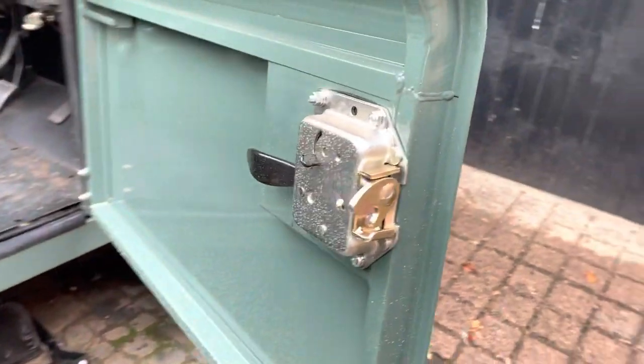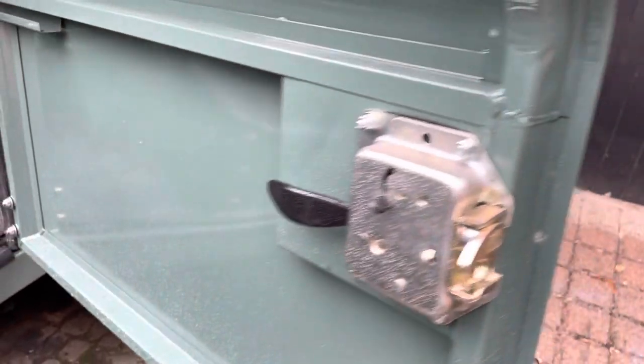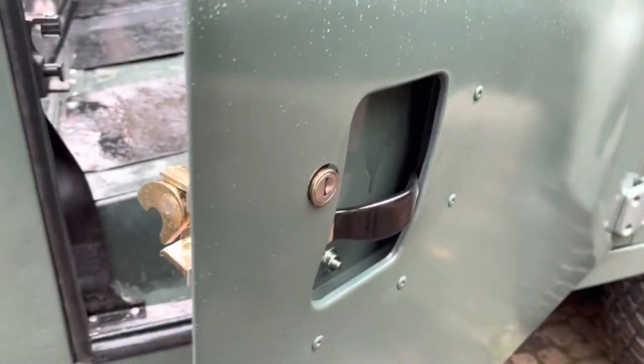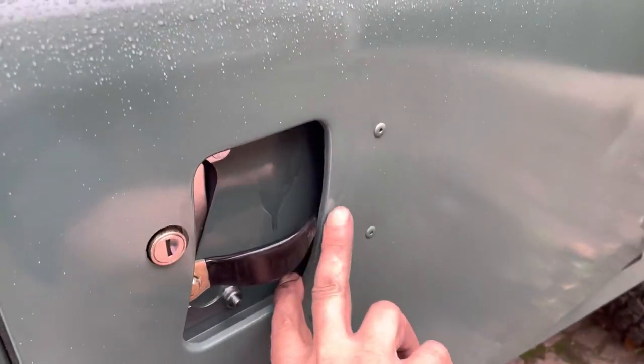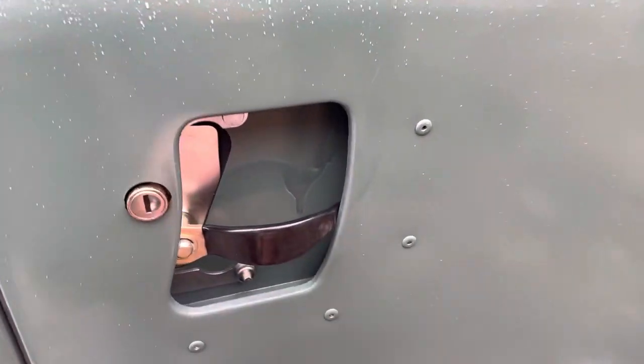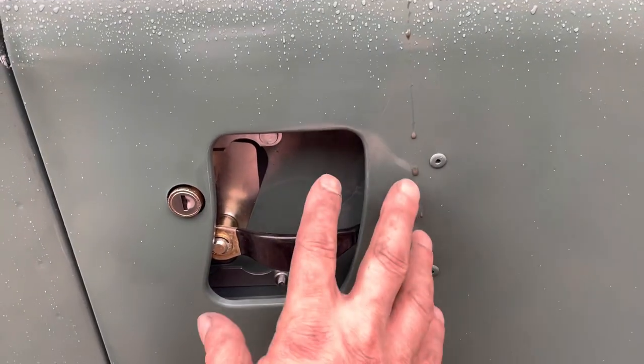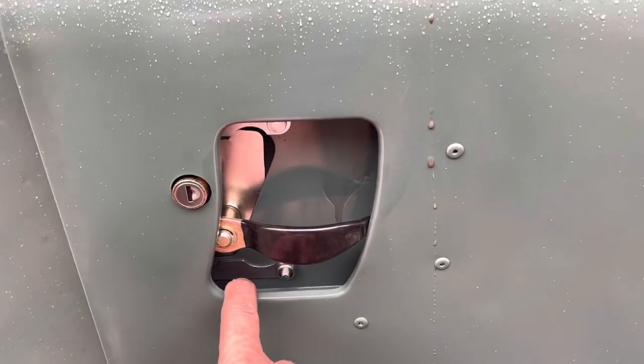So if anyone's got any ideas on that, that's how I've put it on. And on this side it's kind of catching on the inside there. The handle seems like it's too close to the door there. And I don't know if I've got these washers on the wrong side — they're supposed to be spacers and they pull the handle back a bit — or I've done something wrong.